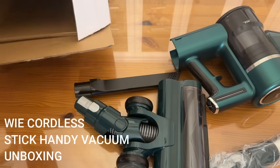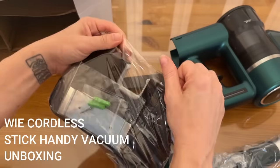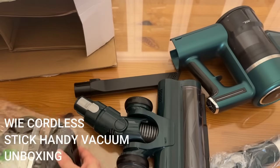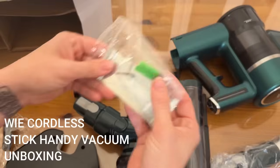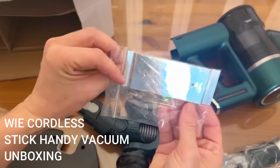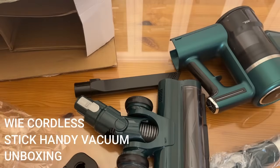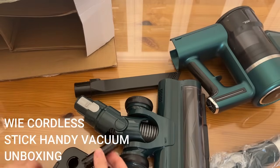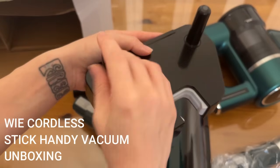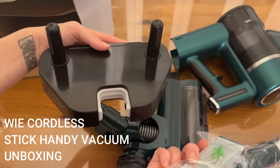Here we have the mounting hardware. It's going to make it super easy to hang everything on your wall — it even comes with wall anchors and absolutely everything you need. You can pop the attachments in right here to keep everything in one spot, put this on your wall, and it's really convenient.